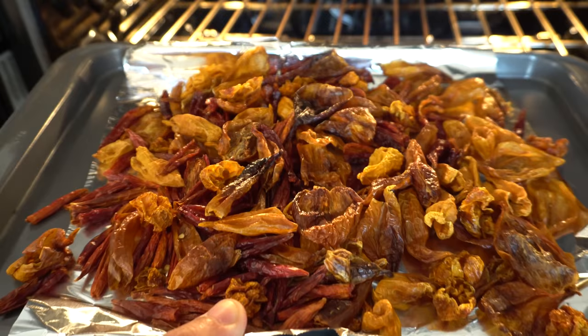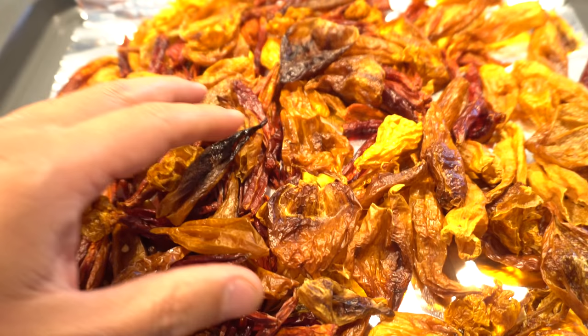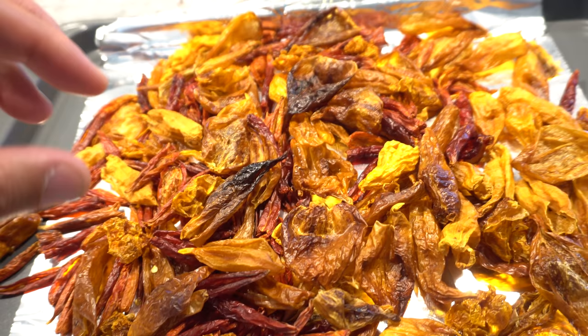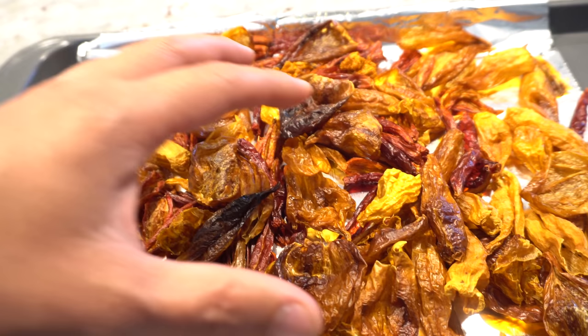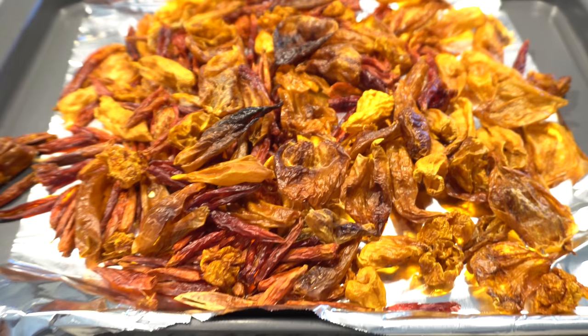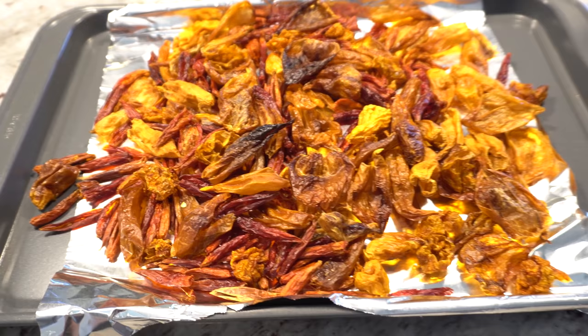Here are my peppers all dried up, so we need to crush them. When you crush these it's based on your preference. You can crush them into flakes using gloves, and that works. If you want finer flakes, you can use a blender, but don't blend it too much so that it becomes too finely ground — you want flakes, as that's best for chili oil.